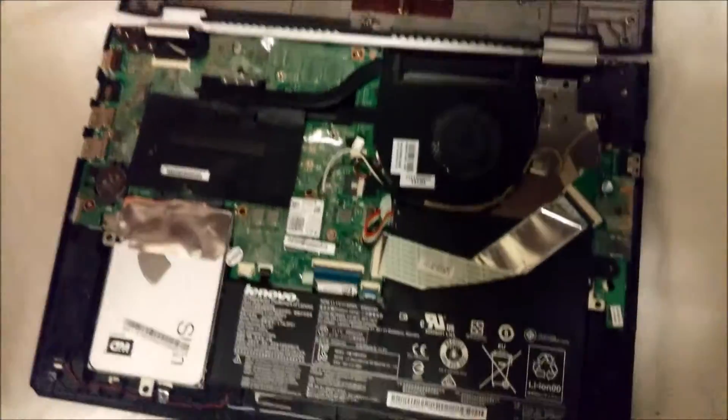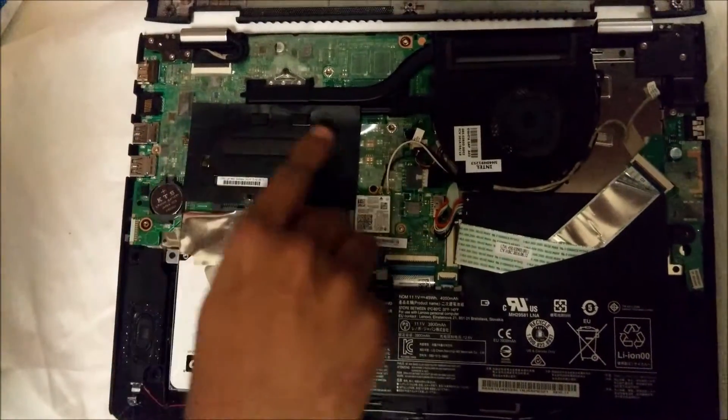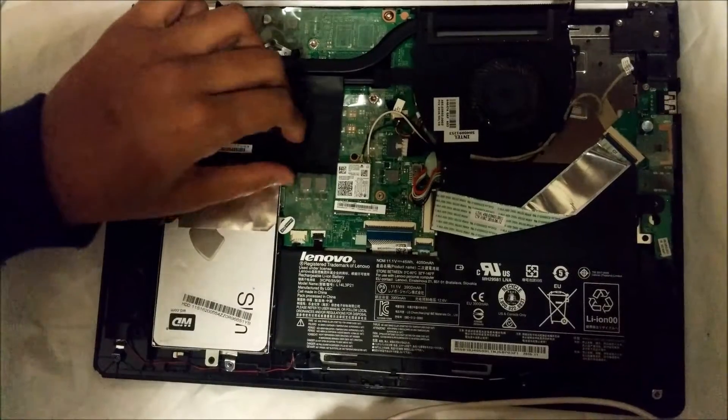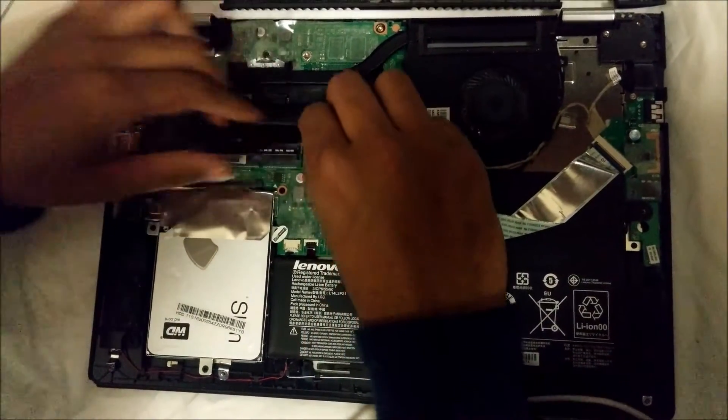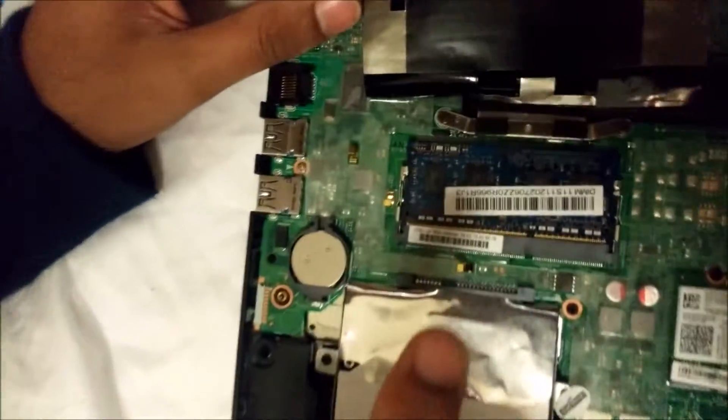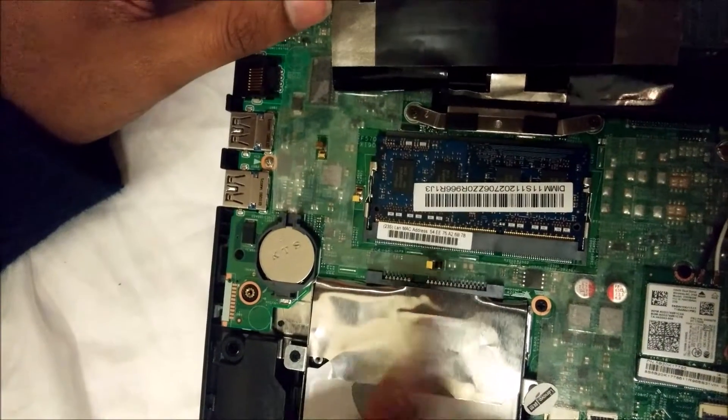As you can see, this is the inside of the laptop. This black cover that you are seeing is the cover that covers the RAM. If you remove this cover, you'll be able to see the RAM. For my laptop it is DDR3L series, so whenever you buy the RAM make sure that it is DDR3 or DDR2.